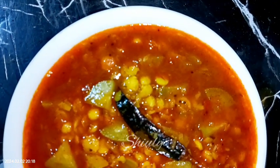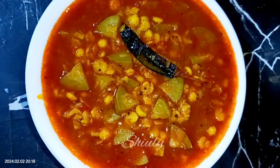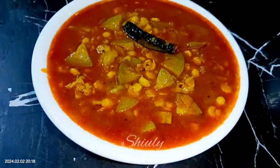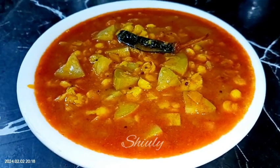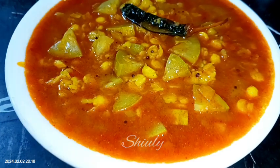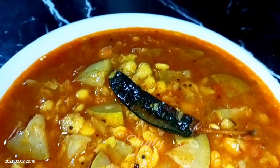You may serve it with roti, chapati, or boiled rice — it's really so yummy and delicious with them. Try this simple recipe at home and don't forget to share your experience with me. Hit the like button if you liked the video and please subscribe to my channel. Thank you so much for watching — hope to meet you in the next video, bye bye, take care!